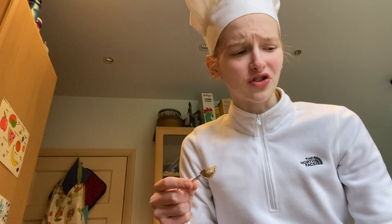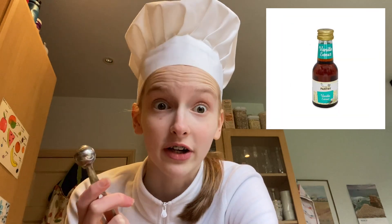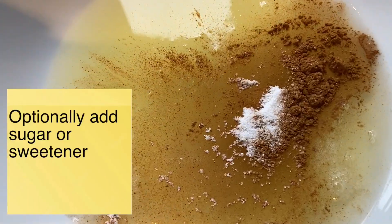Why does vanilla extract taste so bad? Actually, on that note — vanilla extract in the UK: Sainsbury's vanilla extract is like spicy water, I don't understand how that makes anything taste flavorful. On the other hand, Aldi vanilla extract is good. So if you're planning to consume vanilla extract, don't consume it by the tablespoon. Let's not make that a thing.